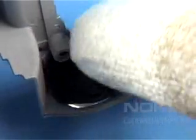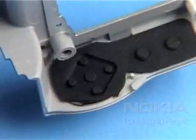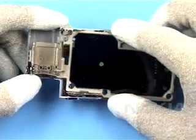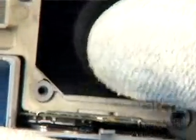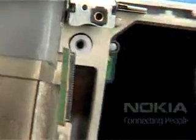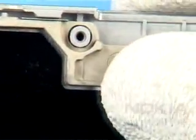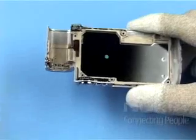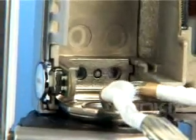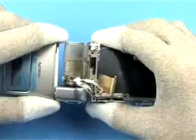Insert the side key mat. Place the UI frame into the grip A cover. Bring the parts into position as shown.